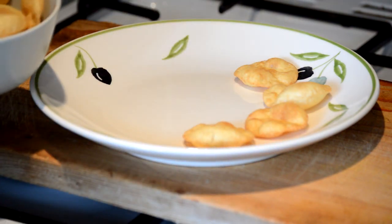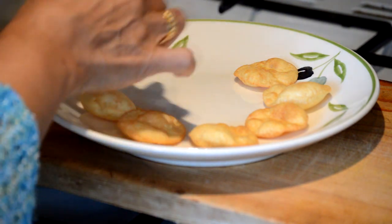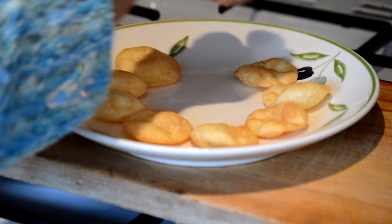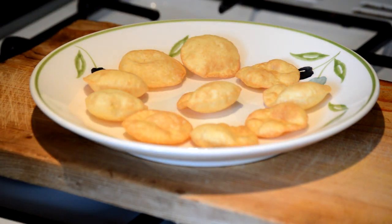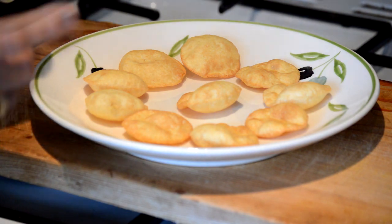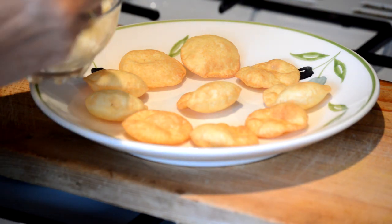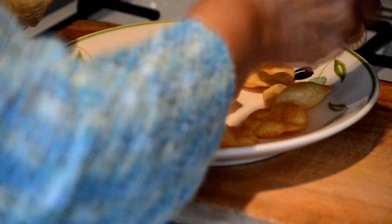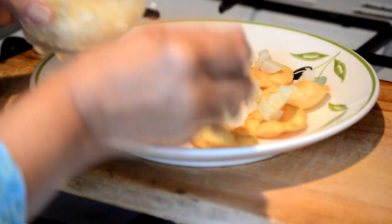So placing the papris, which are already made, but there is a recipe in the description for how to make these at home as well. Making papri chaat is like assembling things and putting things together in order — there are different textures, different flavours, different spices and so on.